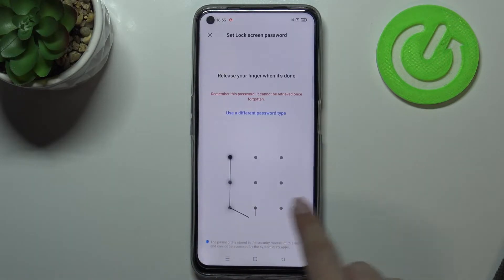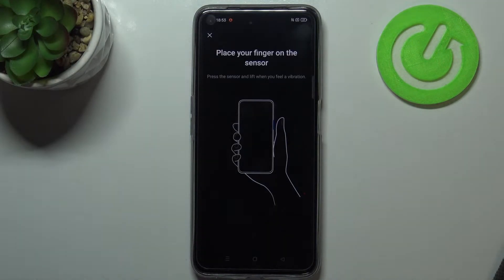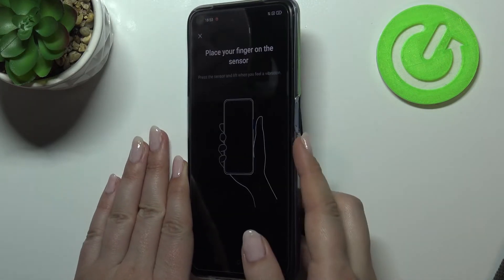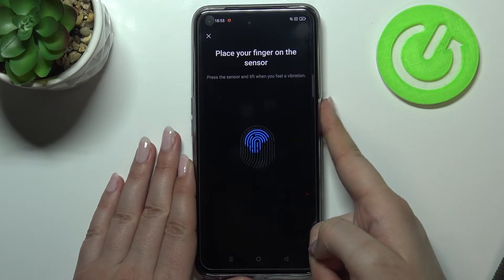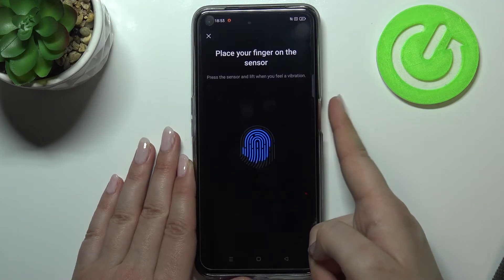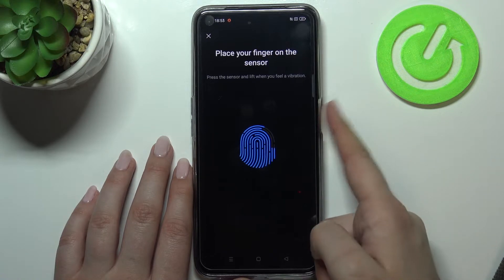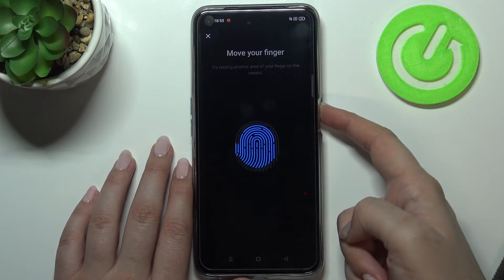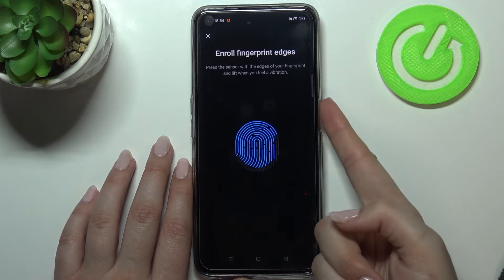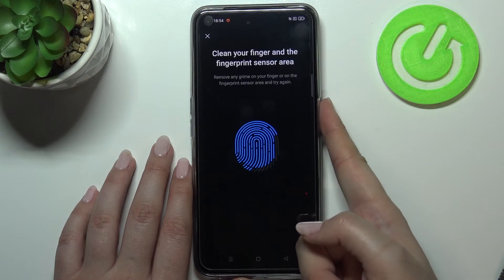I will pick the pattern, so let me tap on it, draw it, redraw it, and that's all. As you can see, here we've got the information that we have to place our finger on the sensor, which is located on the side of our device on the power button. Let me put my finger on it — I have to do it multiple times in order to add my fingerprint fully. Try to catch every corner for better recognition, put your finger and wait until you feel the vibration. Now we have to add the edges of our finger, so let's try to do it.